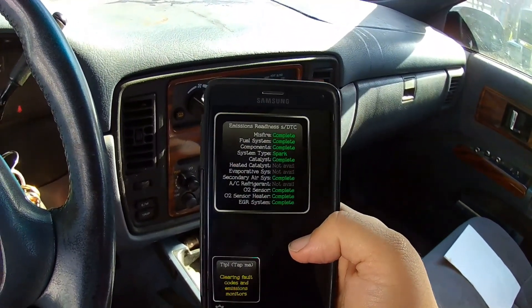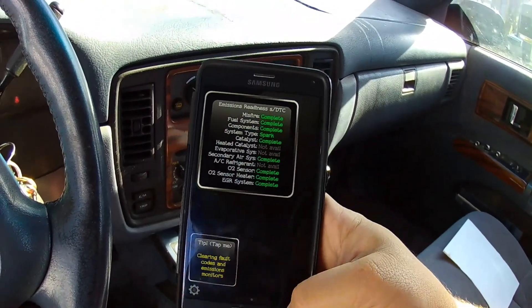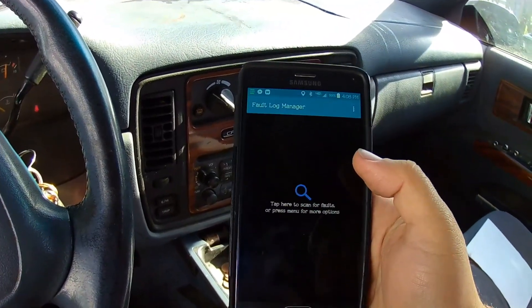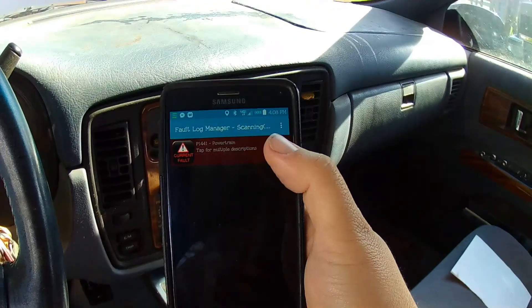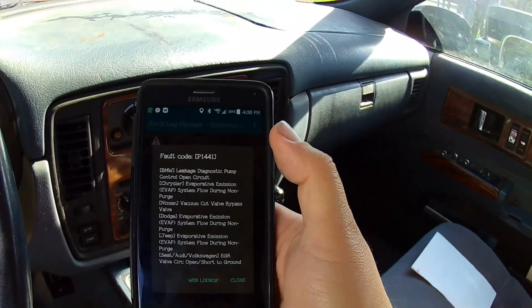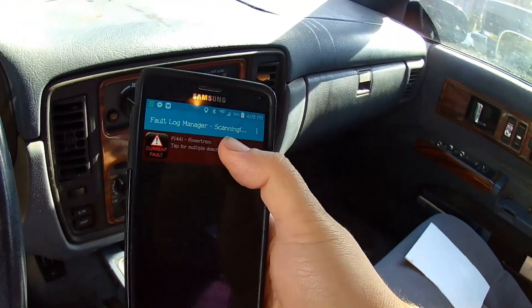It's got emissions readiness right here, and that shows you all the systems that are complete. I do have a check engine light on right now. I can scan for the fault code and it pulls up the P1441. You click on it and it tells you what P1441 is — it also offers a web lookup. Then you can close it.